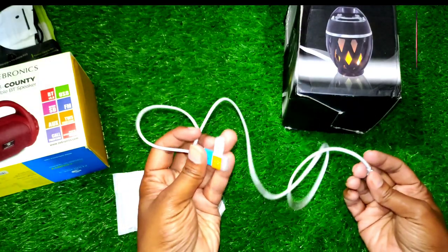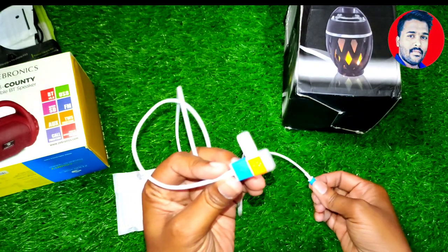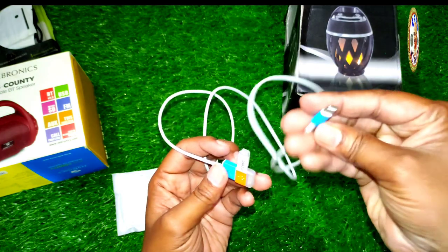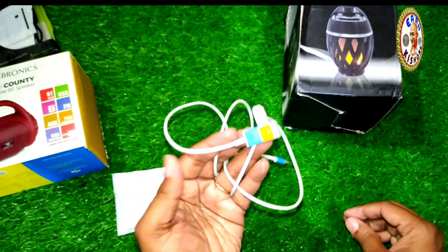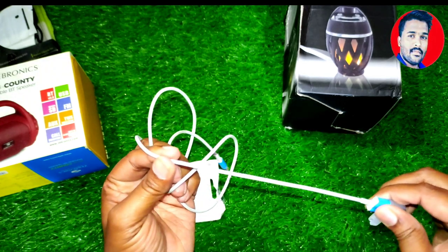Here, there are cables. You can use it as an iPhone or phone cable. You can use it as an excellent tool.